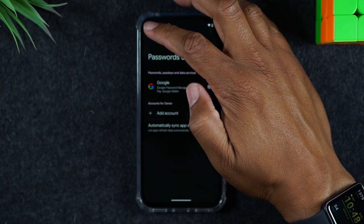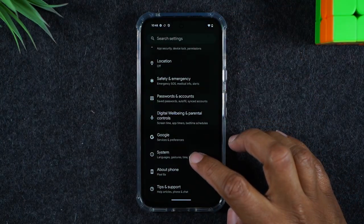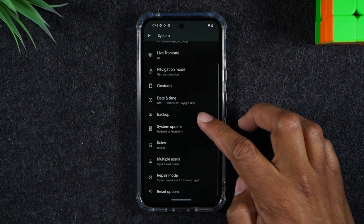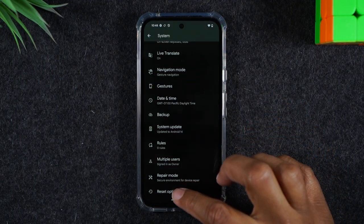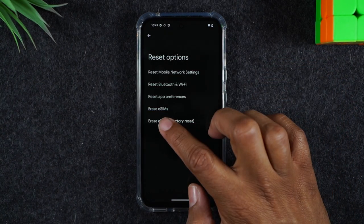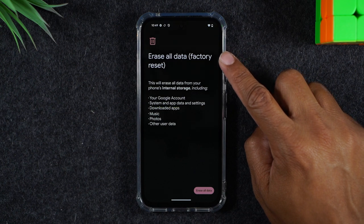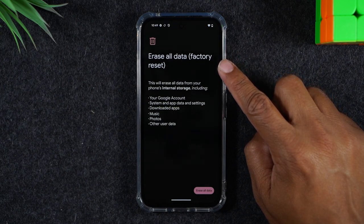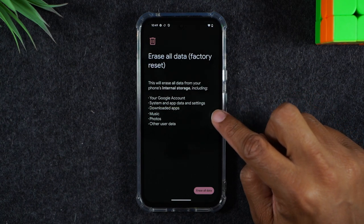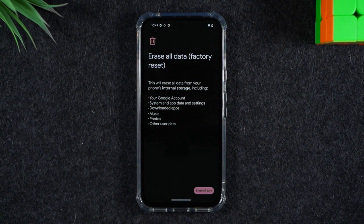So now we're going to hit our back button in the upper left corner and we'll want to go to System, and here you'll go to the Reset option. Then from here you'll tap on Erase All Data — Factory Data Reset — and it lets you know this will erase all the data and it will factory reset your phone. You will lose everything that's stored on the phone: music, photos, etc. Everything on the phone will be lost.